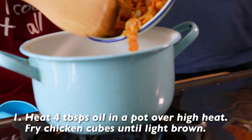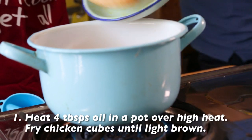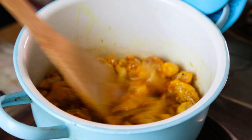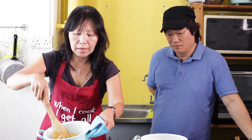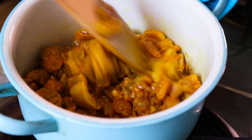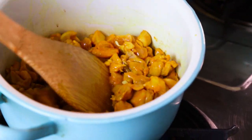Give it a good fry, lightly brown. Usually when you eat it at Malay weddings, at Ramadan bazaars, or even at home during Hari Raya, you'll find that they use whole chicken. But because it's a pie, we've actually cut the chicken meat into cubes. Then we just stir fry it.